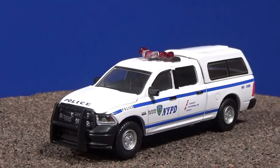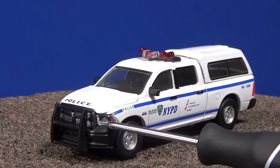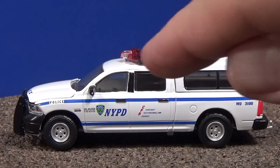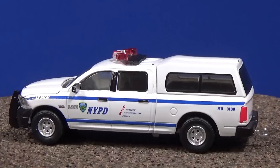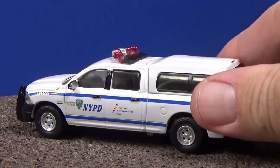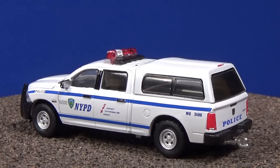Whereas the other two trucks had printing for the headlights, this one actually has a plastic insert — I really like that detail. I know some people don't like it, but personally I like seeing that. You can see all the details along the side. No inkjet printing — it looks like nice, solid tampos. It's got a light bar on the top. This piece seems plastic to me, but metal base and metal body.